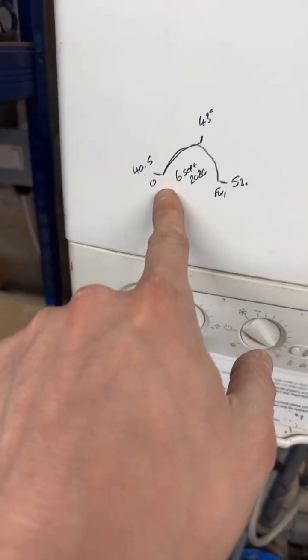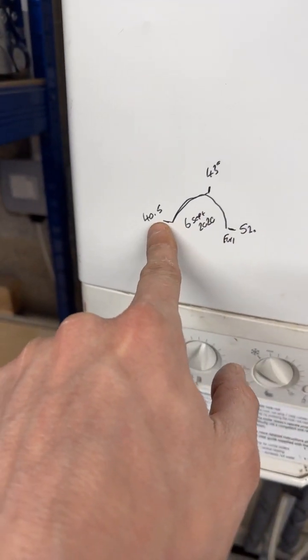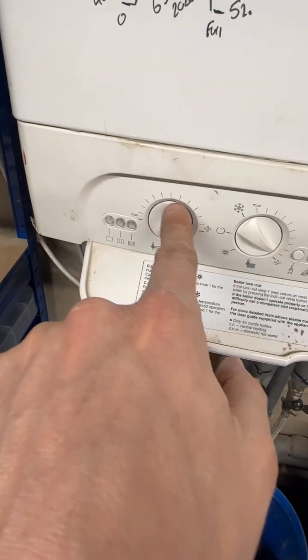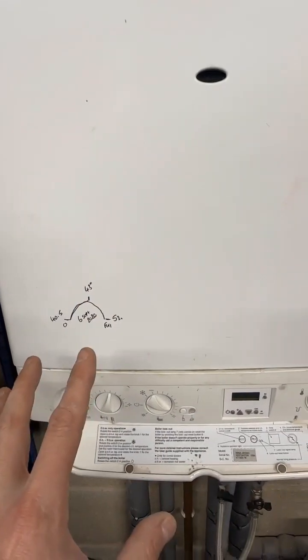That's the hot water temperature setting. I've worked out what the different positions mean because there's no point heating it up to 52 and then cooling it back to 40.5 with cold water in the bath. I've set it just over 43 according to my last calculations — if it heats up and I cool it down, that's not economical.